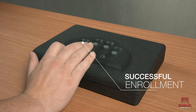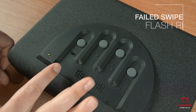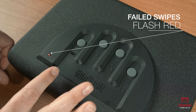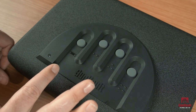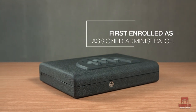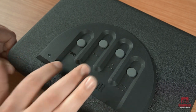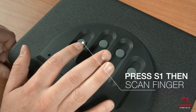After swiping your finger two times, the unit will beep twice, indicating a successful enrollment. If the swipe fails, the LED will flash red and the unit will wait for another swipe. You can store up to 120 fingerprints, with the first enrolled being the assigned administrator.